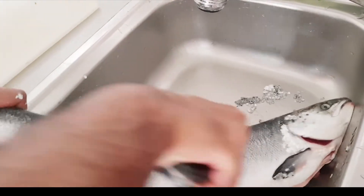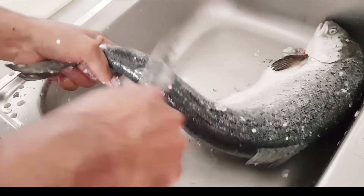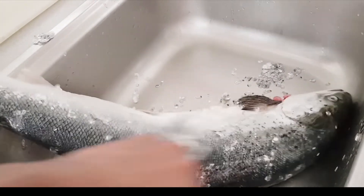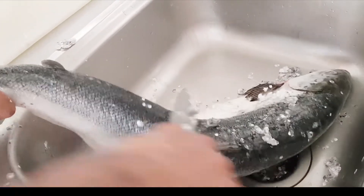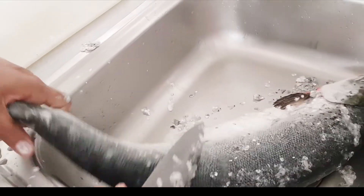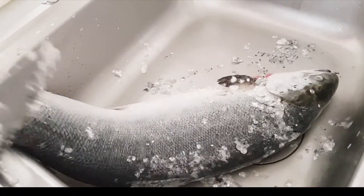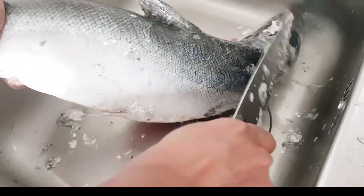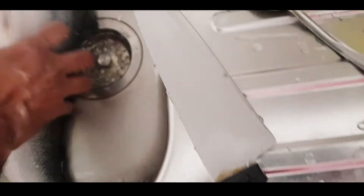We are making breakfast at the stove right now. We have come here to cook, and everyone is coming together to get things done in the kitchen.